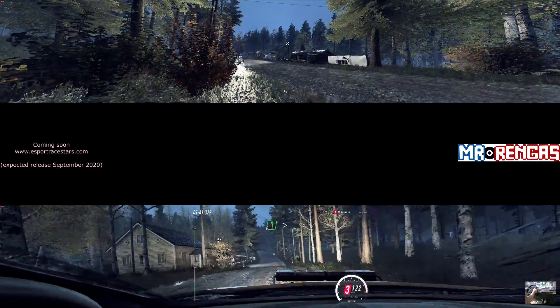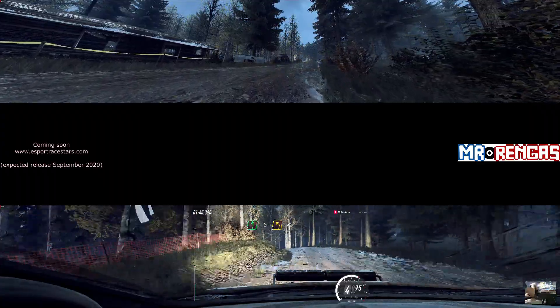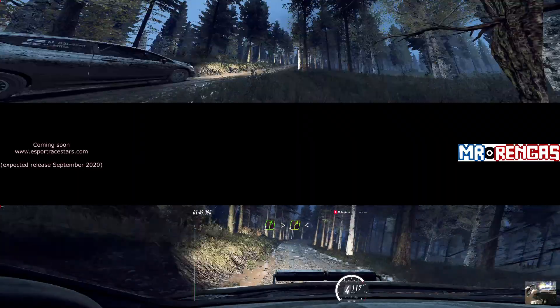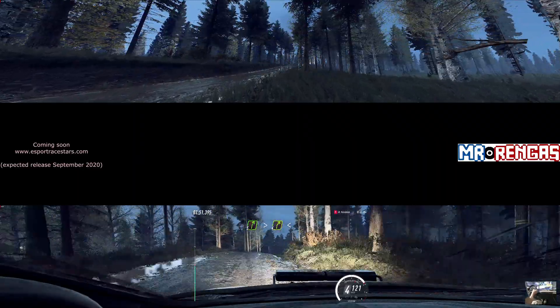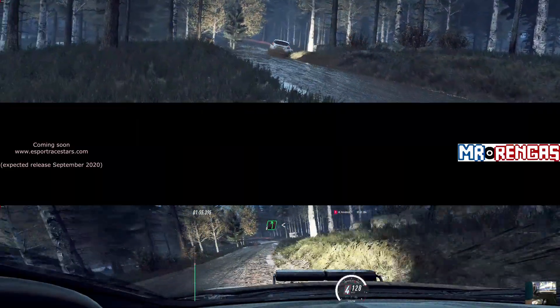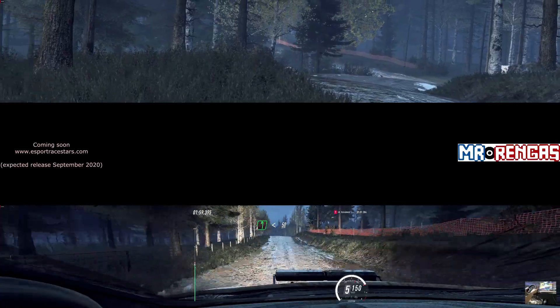60. 6 left, tightens 3 over crest. Opens 50. 5 right, tightens 4 over crest. Opens. 6 right long of a crest. 6 left long, past junction. Opens 50, middle of a big jump.